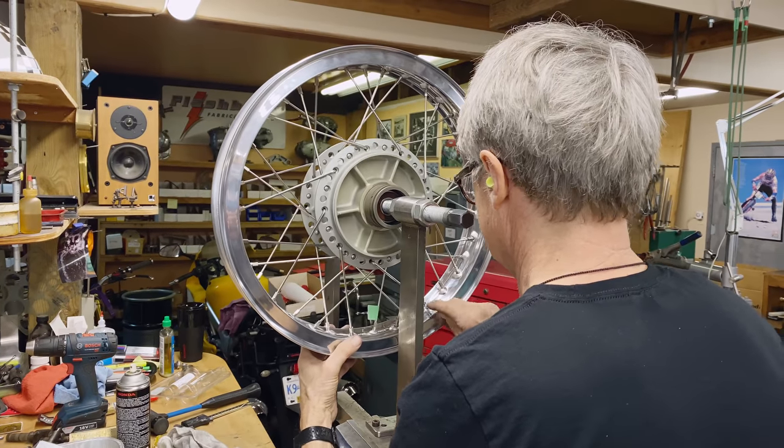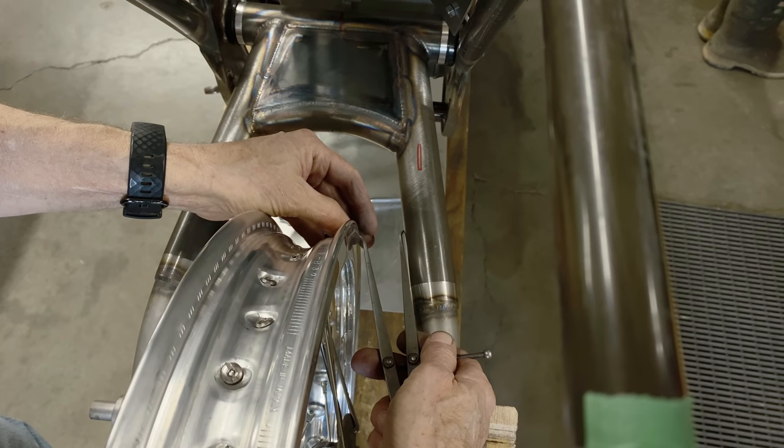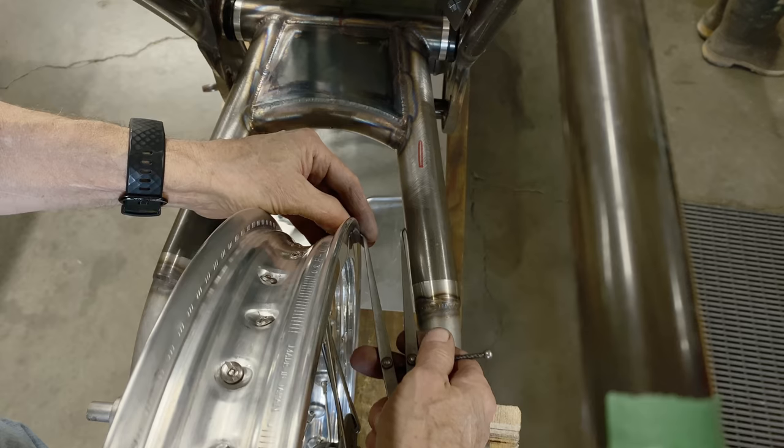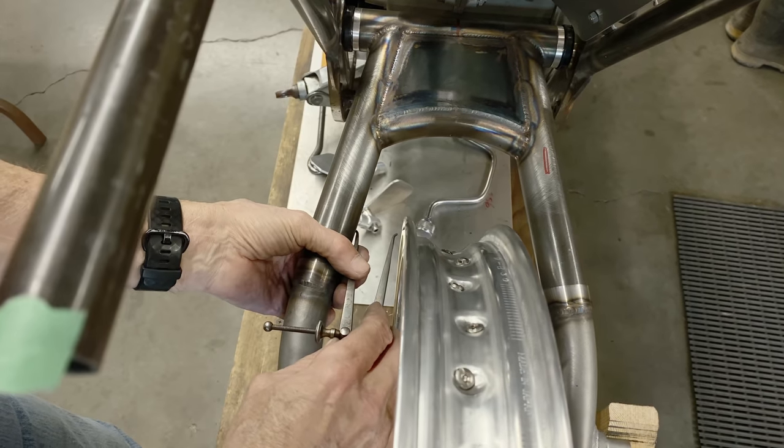Last week we built a wheel and there were some comments. One person said you can't check the dish using a swing arm, that's no good. I wrote back and said, well, it depends on the swing arm — if it's really well made you could. But I've got a dishing tool here, so why don't we use a proper dishing tool and check the wheel right now? I have not checked it.